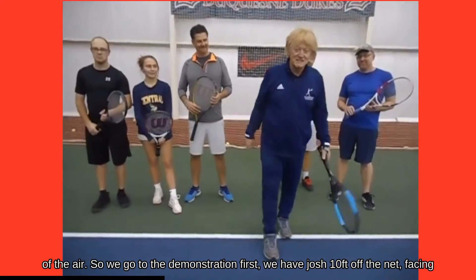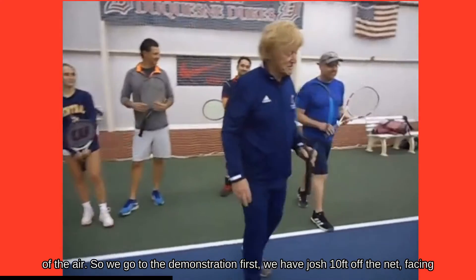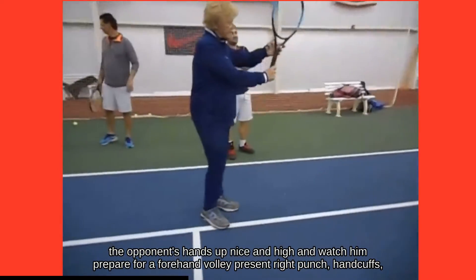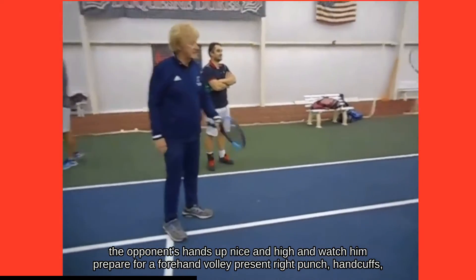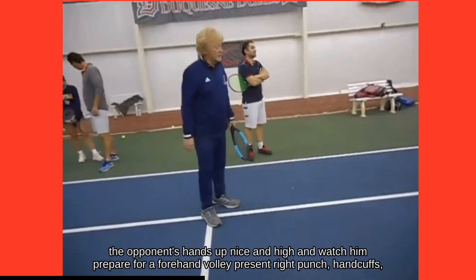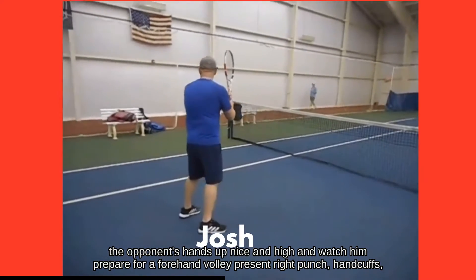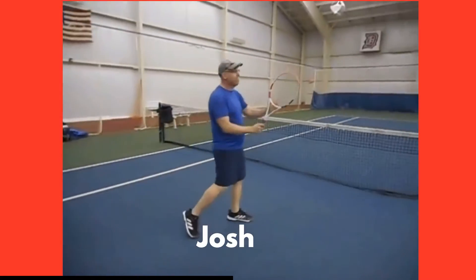So we go to the demonstration. First we have Josh, ten feet off the net, facing the opponents, hands up nice and high. Watch him prepare for a forehand volley — present the strings, punch, handcuffs. Perfection.